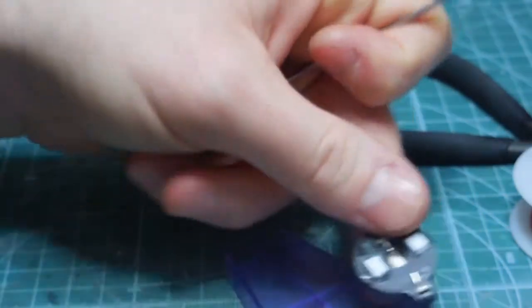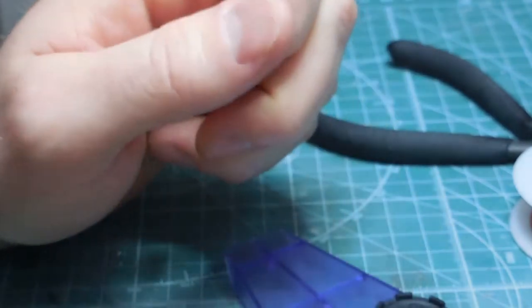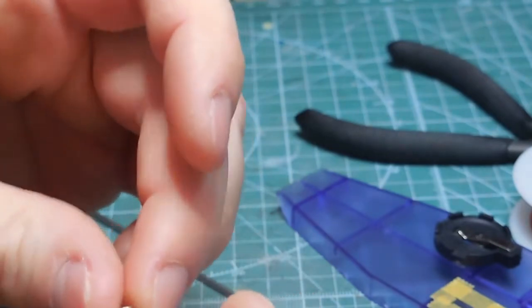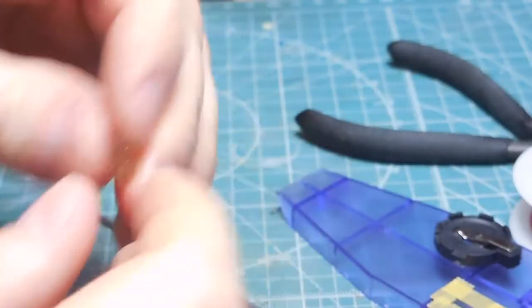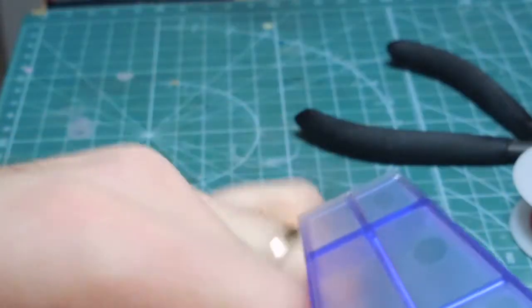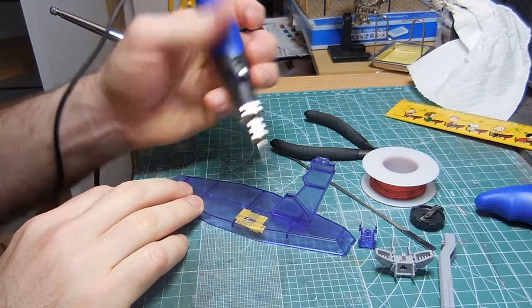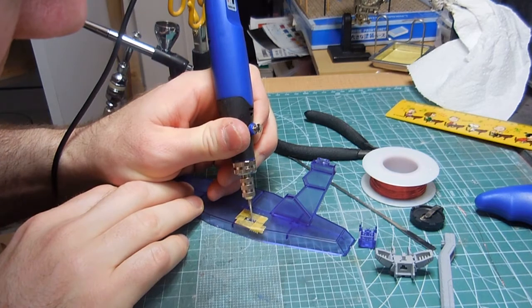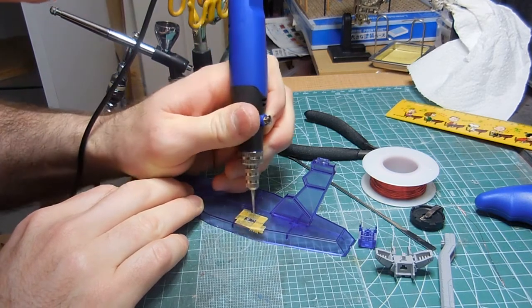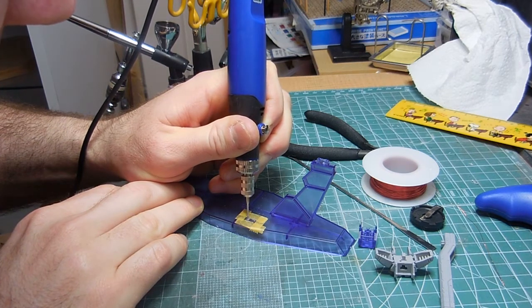Unfortunately this base is not big enough to have the battery underneath, but I do want to use this base — it is a really lovely base. I have a switch here, about 8 millimeters by 3 millimeters. I've done the measurements with my Snoopy ruler, because Snoopy is so freaking cool. I measured it out so it's going to be coming through here. I'm now drilling into this little area that I have taped off in the shape of the switch.